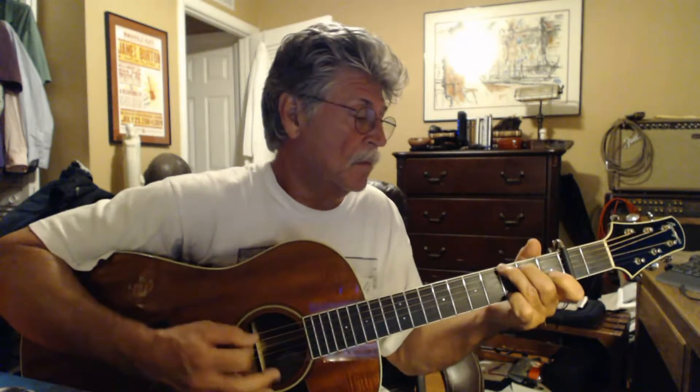Oh, Mr. Bojangles, oh, Mr. Bojangles, oh, Mr. Bojangles, please dance. Bojangles, please dance.